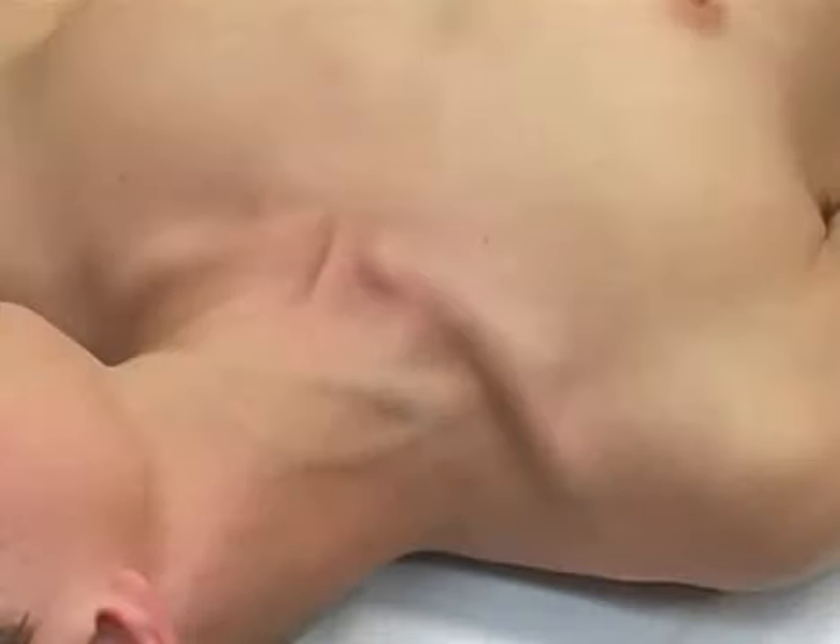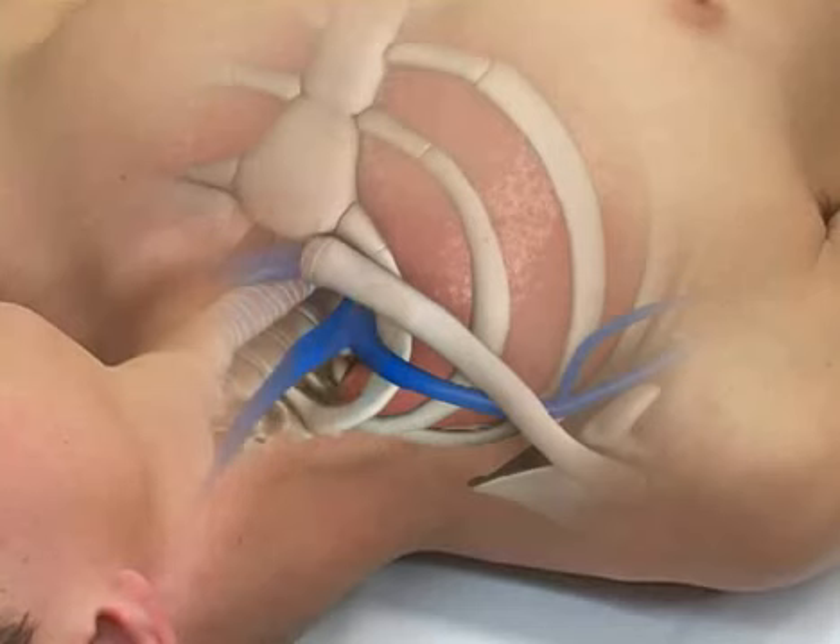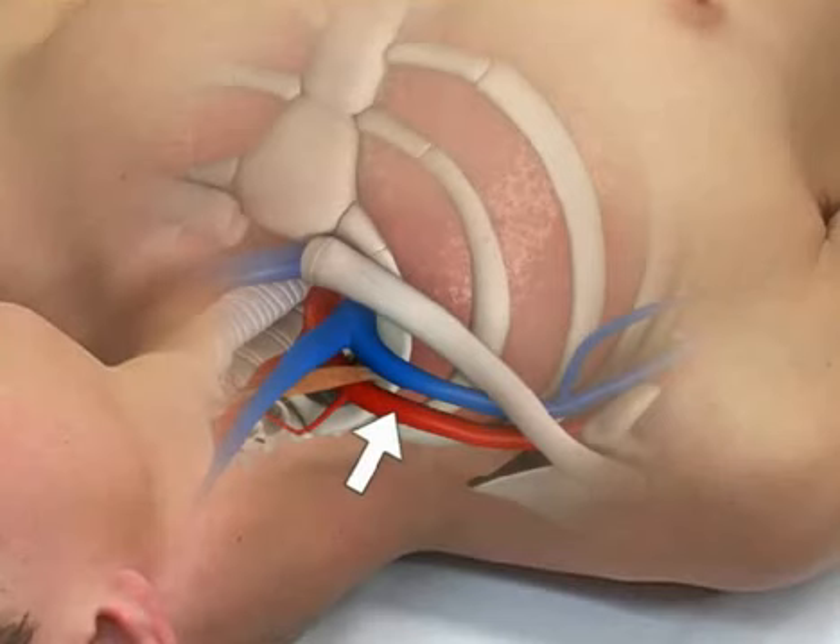The relevant surface anatomy for the subclavian vein includes the sternal notch, the clavicle, and the clavicular head of the sternocleidomastoid muscle. The subclavian vein lies posterior to the medial portion of the clavicle. Connective tissue fixes the vein between the first rib and the clavicle, giving it a relatively invariable anatomic position. Note that the subclavian arteries are located posterior to the veins and are separated from them by the anterior scalene muscles.